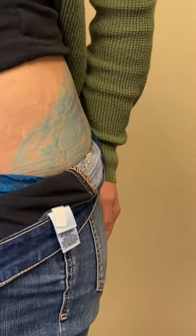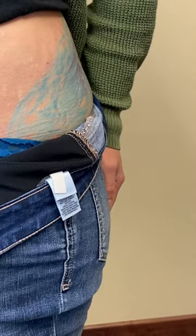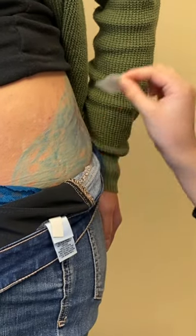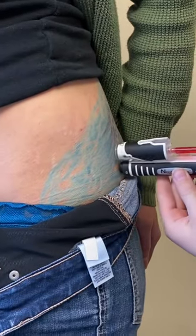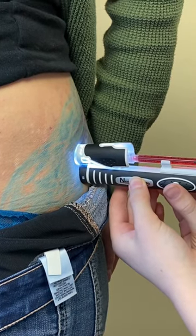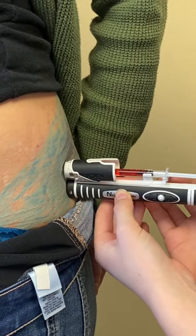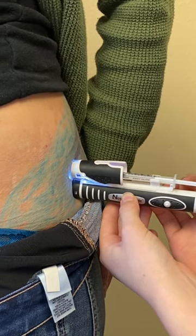We'll mark our injection site. Yeah, give it a good poke there. Of course, always swab our injection site with an alcohol pad. Just remove the safety. Poke. Then we just depress the plunger and the medication.